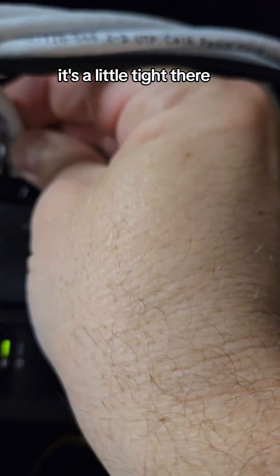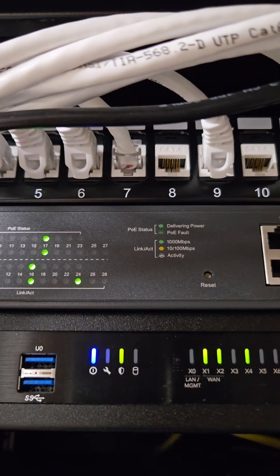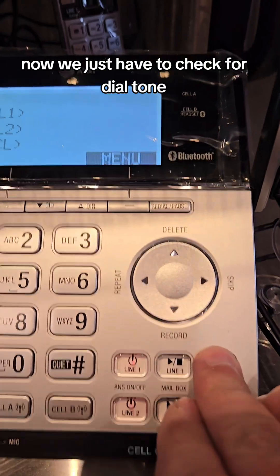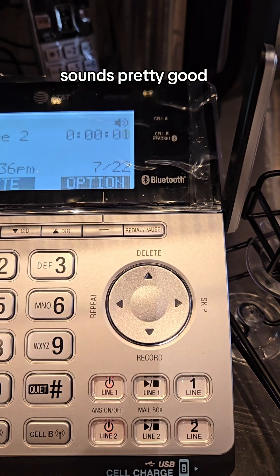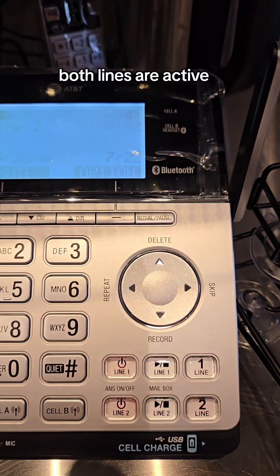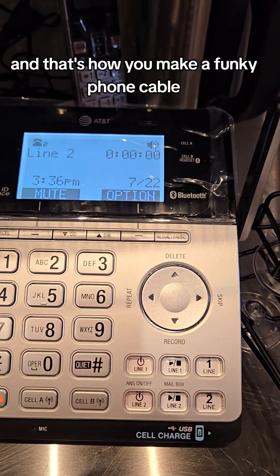It's a little tight there — but oh, look at that. Here we go. Should be ready to go if I remembered the right port. Now we just have to check for dial tone. Sounds pretty good — both lines are active. And that's how you make a funky phone cable.